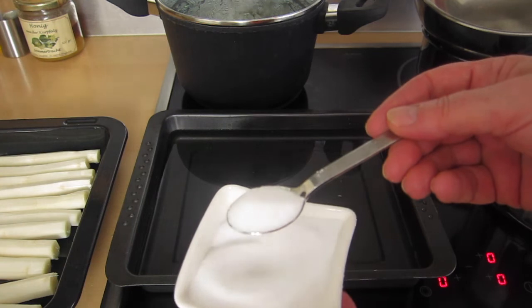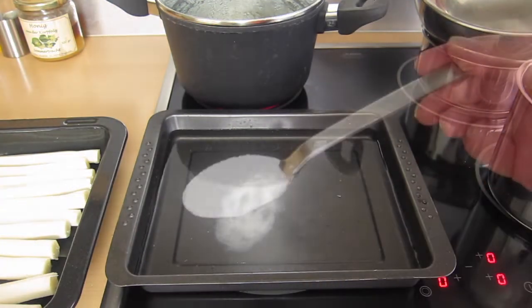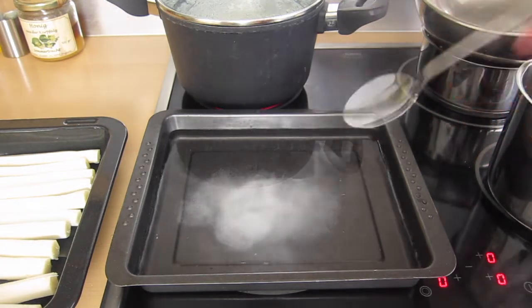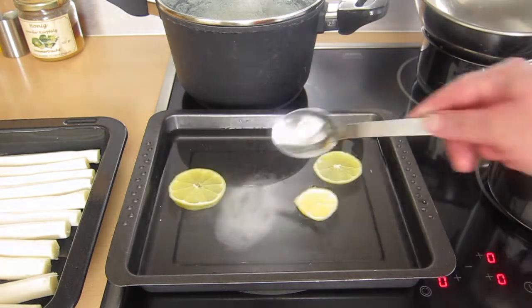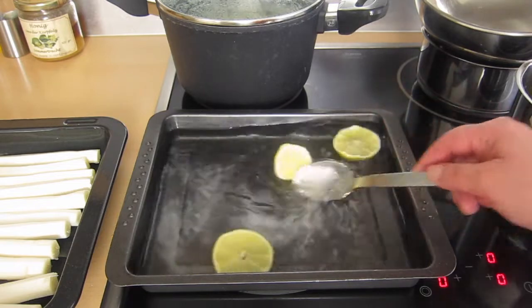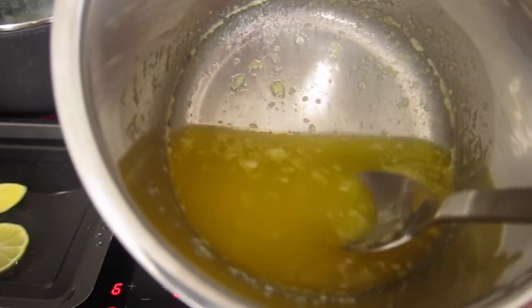Traditionally you cook asparagus in salted boiling water. I however put in one tablespoon of sugar and I flavor the water with sliced up lemons. Before I put in the asparagus the water needs to boil up, and in the meantime I can prepare the sauce hollandaise.